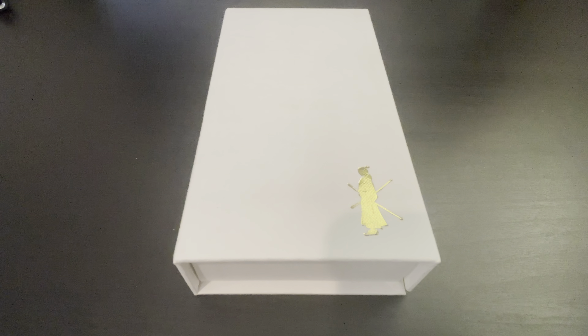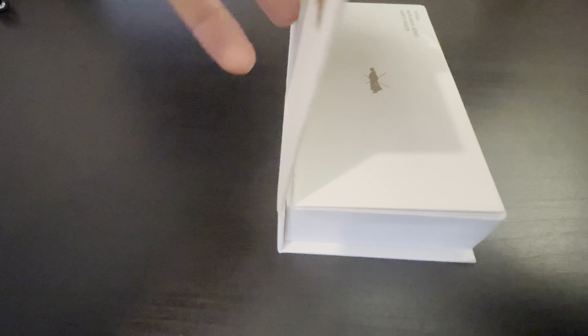Sup guys, hope you're doing well. Today we're just going to do a quick unboxing, an overview, and then I'll get into the first impressions of the razor — the Muramasa by Tatara.